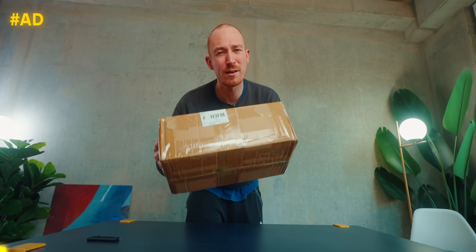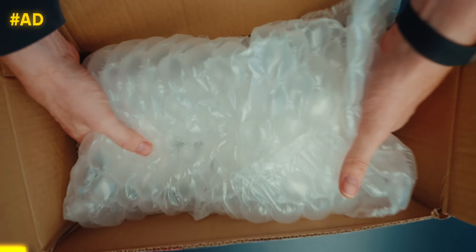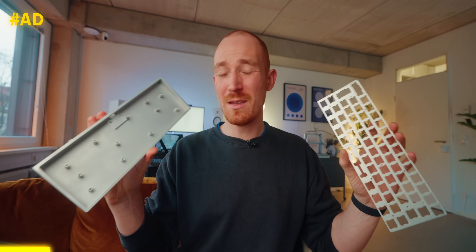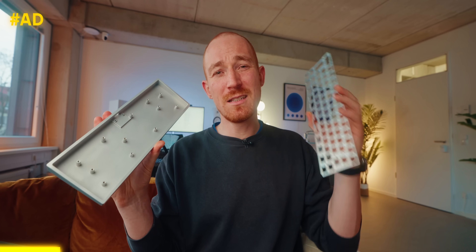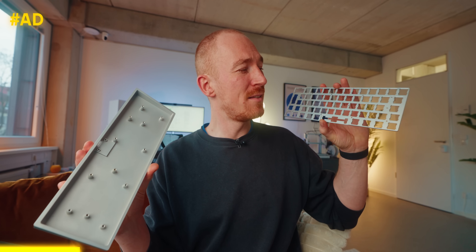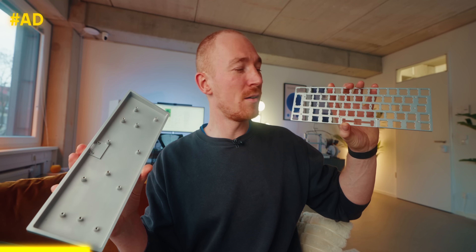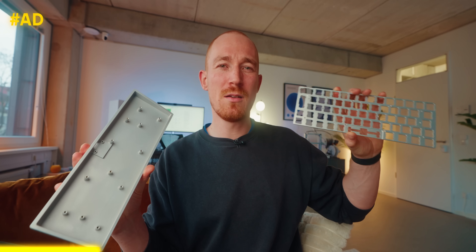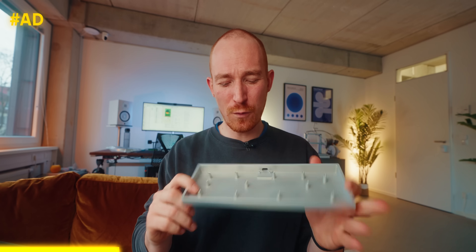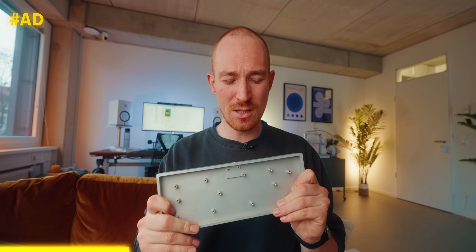Now let's open this package from today's sponsor PCBWay. This here is a fully custom keyboard CNC'd out of aluminum — my own design. This is actually the reason I'm making all these custom keycaps, because these are some non-standard keys that I put on there and I can't just buy them — I have to make them myself.